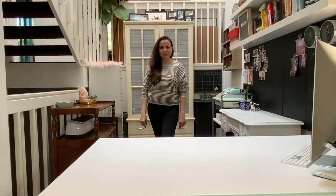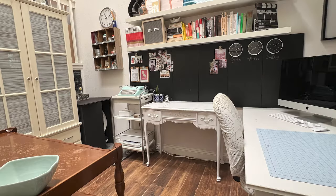This is my craft room. I'm so excited to show you — super quick. Enjoy.